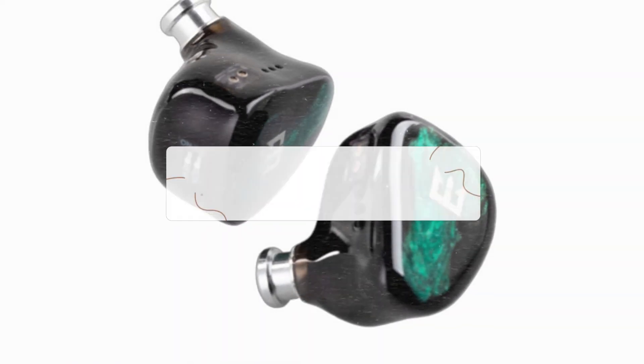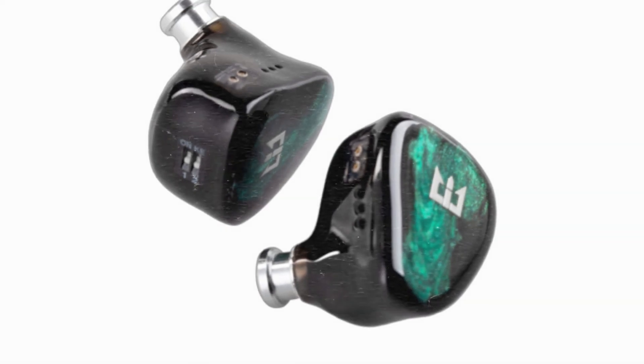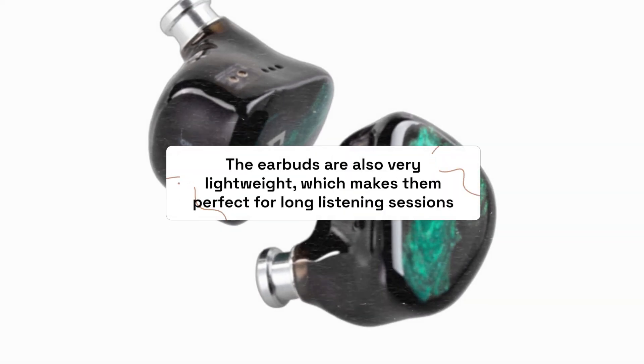The earbuds themselves are quite comfortable to wear, and they come with different sized ear tips so you can find the perfect fit. The earbuds are also very lightweight, which makes them perfect for long listening sessions.